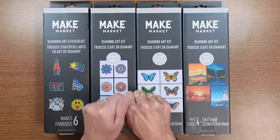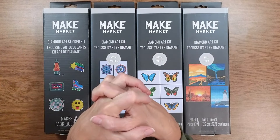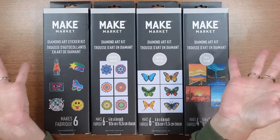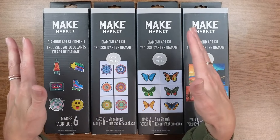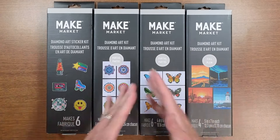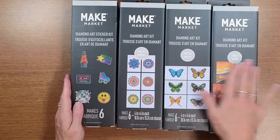Welcome, folks! This is Tina, aka Teemaw, as my grandkids call me and others in the diamond painting community. What I want to show you today is my Make Market haul I got a few weeks ago and haven't had a chance to open yet — so I'm going to be surprised along with you. Let's start with the smallest and work our way up.